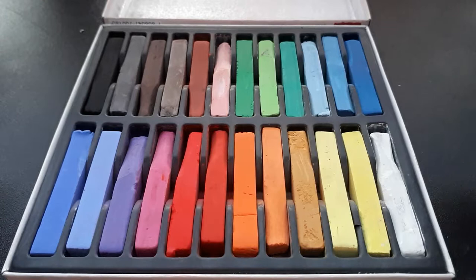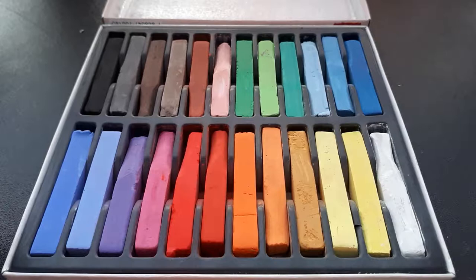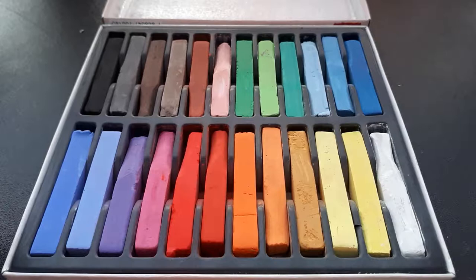These pastels do get the job done — there's nothing wrong with them. They might not be as pigmented as some of the more expensive brands, but that only means you have to use one or two more layers in your face-up to build up the color to the intensity you want. But if you take that into consideration, these pastels are perfect.